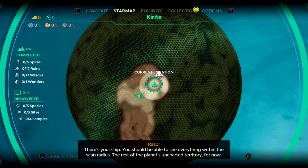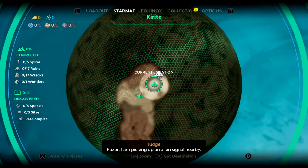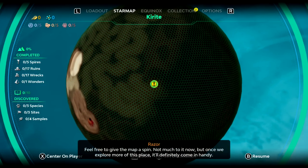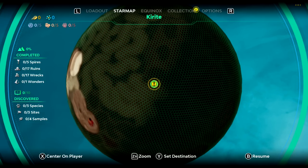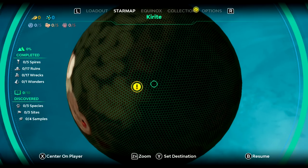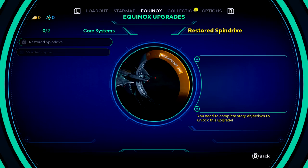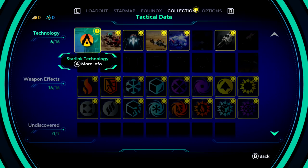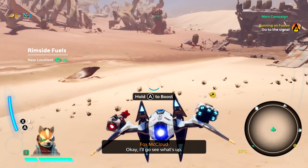If we want to take a look at the map, we press the minus button. You should be able to see everything within the scan radius. The rest of the planet's uncharted territory for now. 'Razor, I am picking up an alien signal nearby.' 'Worth checking out. Feel free to give the map a spin — not much to it now, but once we explore more of this place, it'll definitely come in handy.' We can set our destination for that. We also have the Equinox Core System — next upgrade: restore spin drive. You need to complete story objectives for that upgrade. This game actually seems pretty complicated. I'll do my best — it's not really my kind of game, but I'm having fun.